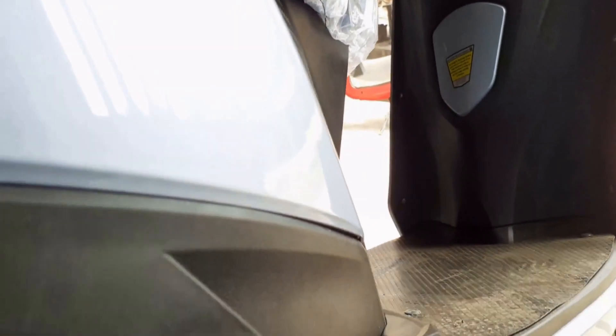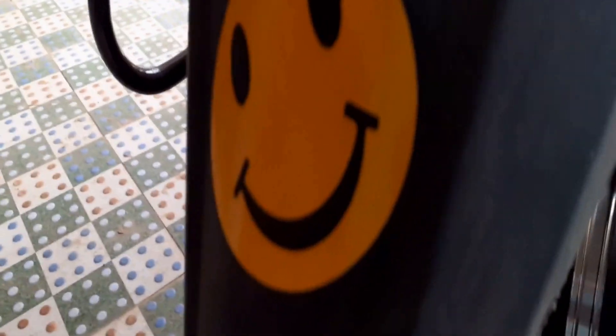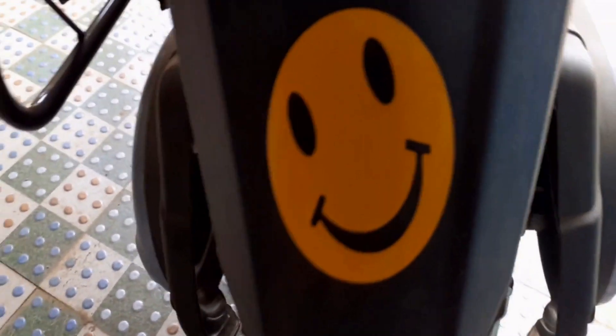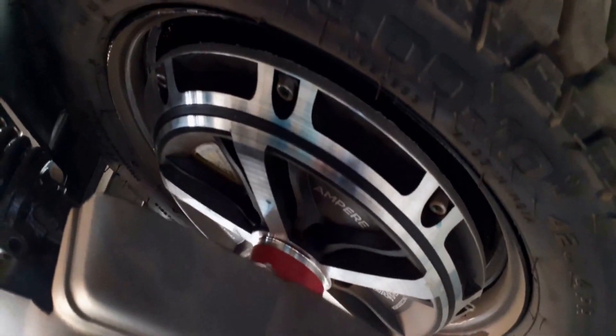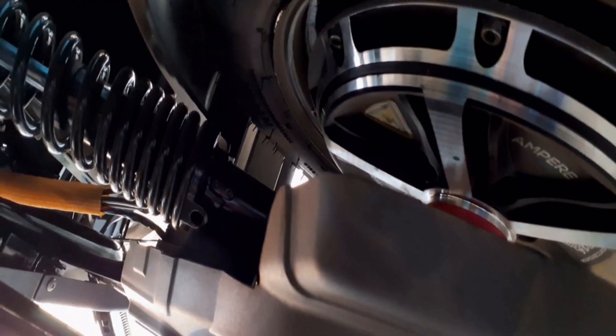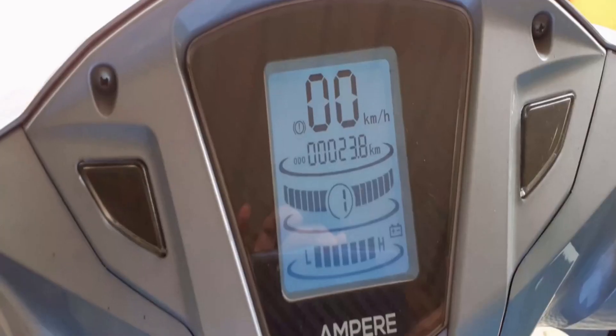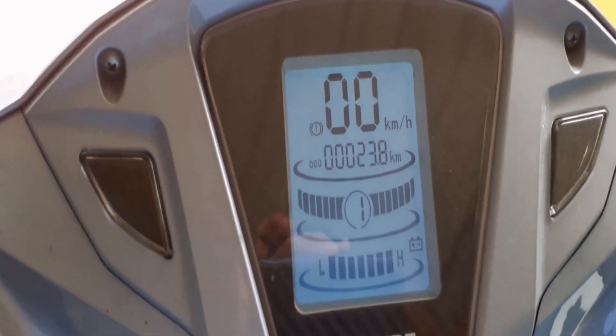Since the motor is waterproof, you can ride in the rainy season and on wet streets too. However, my suggestion is that since it is a purely electric vehicle, it is not ideal to be exposed too much in rain or on wet streets, so I recommend avoiding journeys during those conditions.